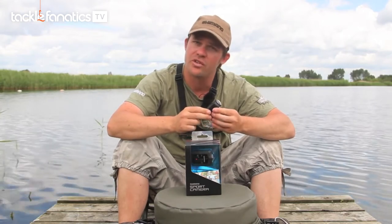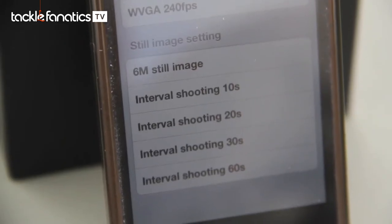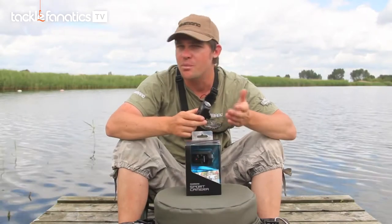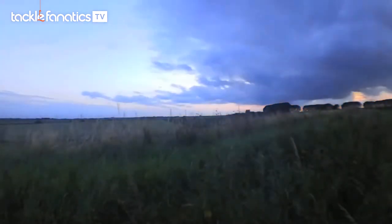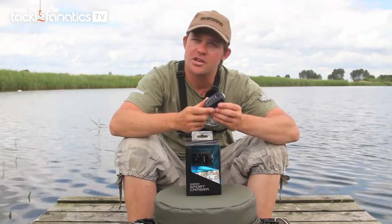There's also a much lower resolution option, which is WVGA at 240 frames per second. As well as this, the camera can also take good quality stills and do time-lapse photography with different intervals going from 10 seconds all the way up to 50 second intervals — absolutely perfect for scenarios like filming a sunset or a nice sunrise.